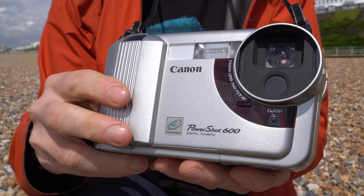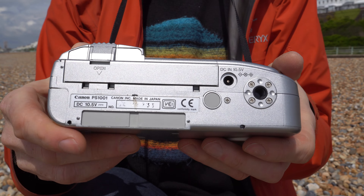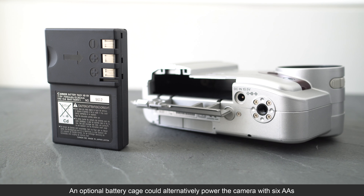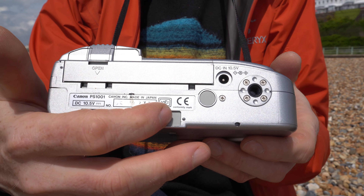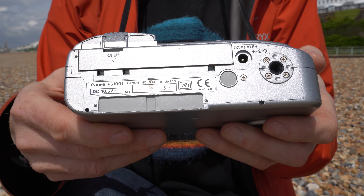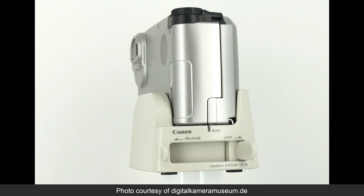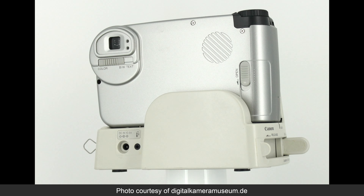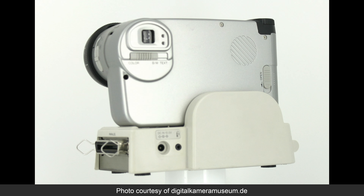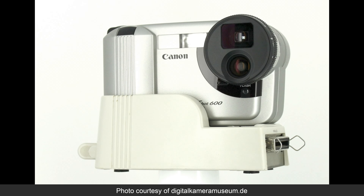It sounds hollow, and that's in order to accommodate some rather special things. If you turn it and have a look underneath you'll see a rather large compartment which houses the battery, occupying a very large portion of the camera itself. You'll also see this rectangle here, which opens up to connect to a supplied docking station that has a parallel port to connect to your PC. The idea is that you would pop the camera on the docking station and use a supplied TWAIN driver to extract images from the memory inside the camera.